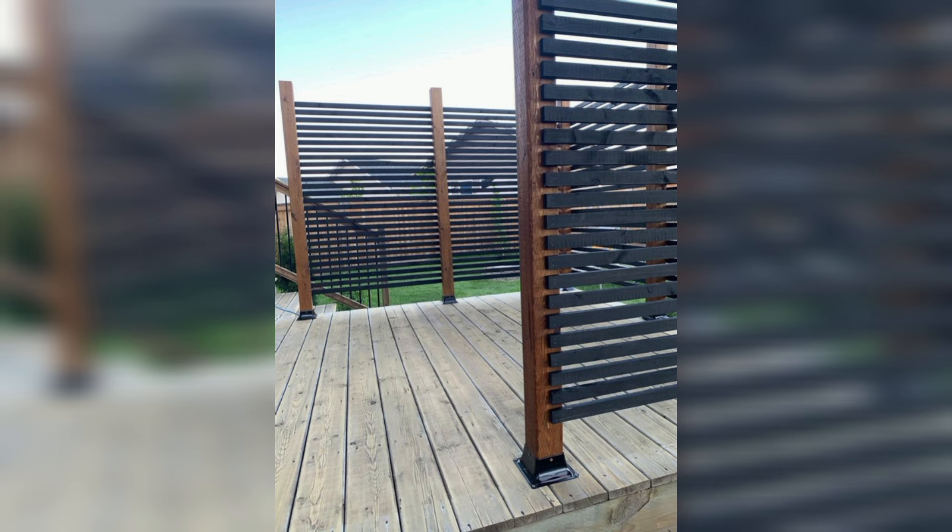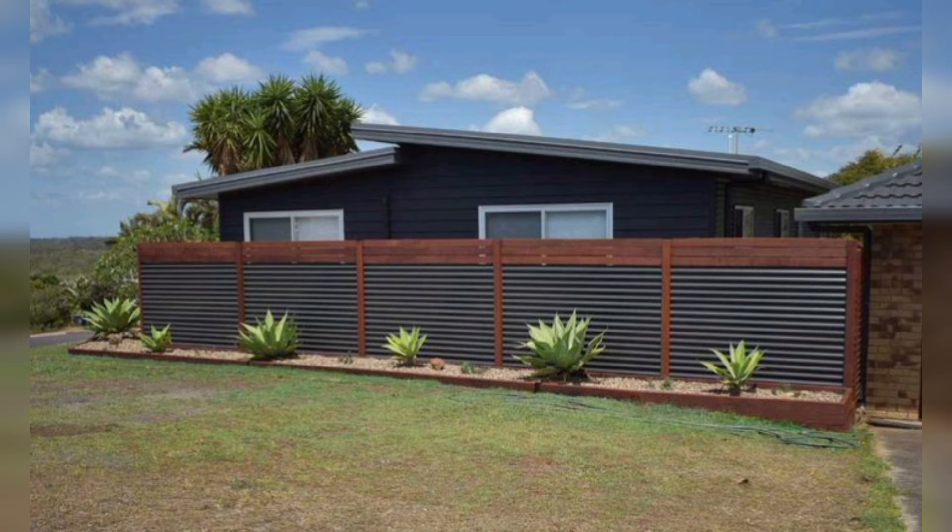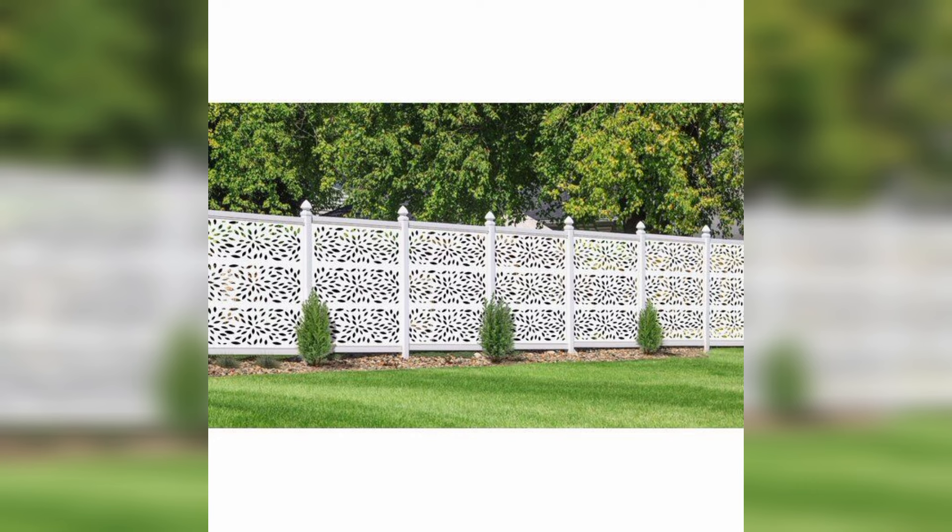Embrace these ideas to create and make your fence panel the highlight of your outdoor space.